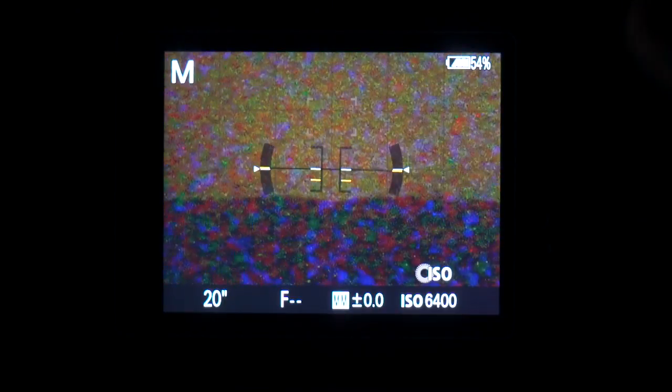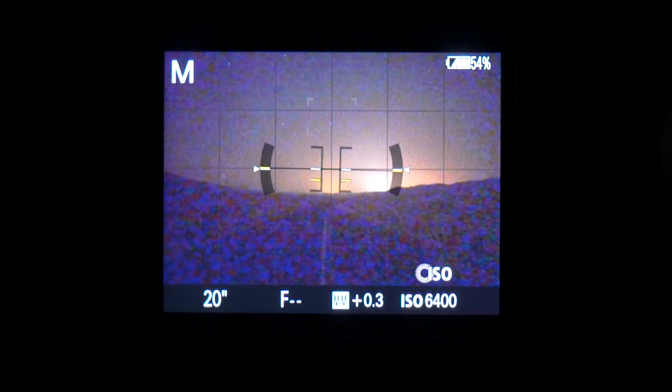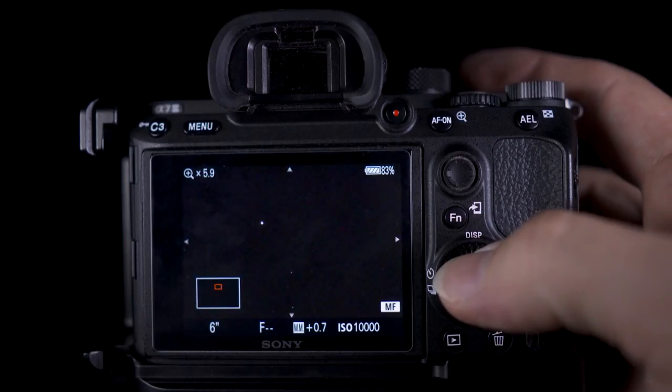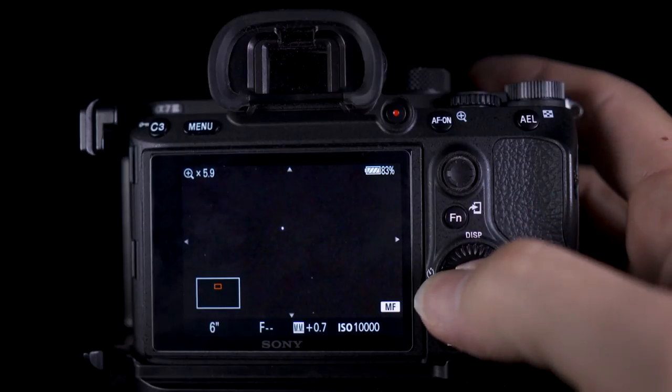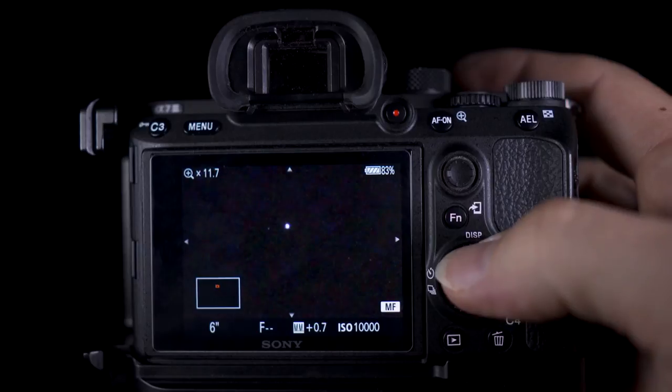The other downside is when you press magnify to get critical focus, it comes out of Bright Monitoring back to normal mode. So to get critical focus you're still going to have to find a bright star, magnify in on it, and then focus in on that point.